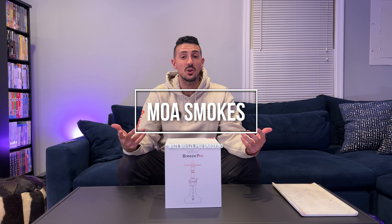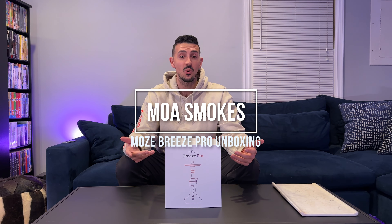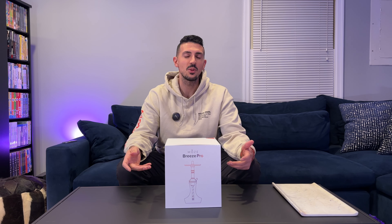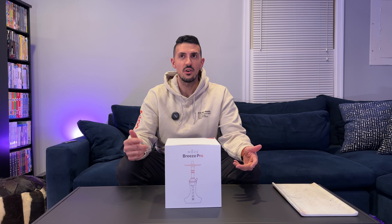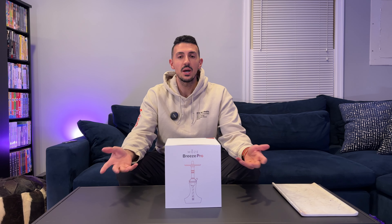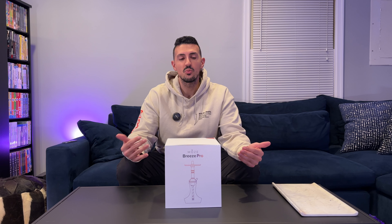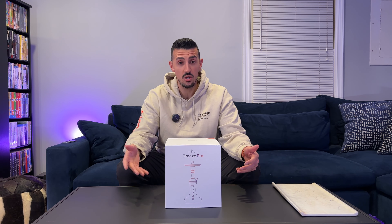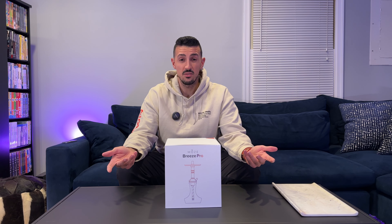Hey, this is Moa Smokes, and today we're going to be unboxing the Moza Breeze Pro. The Moza Breeze Pro is the sequel and follow-up to the wildly popular Moza Breeze 2, which was a follow-up to the mildly popular Moza Breeze 1. A lot of people consider the Breeze 2 pretty much the ideal shisha in terms of size, draw, and looks — and the Breeze Pro has a lot to live up to.